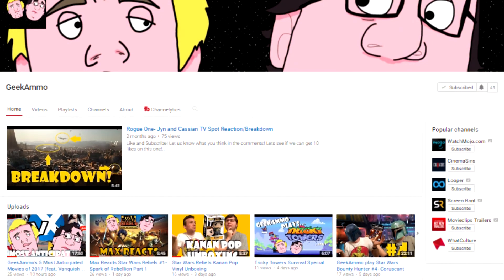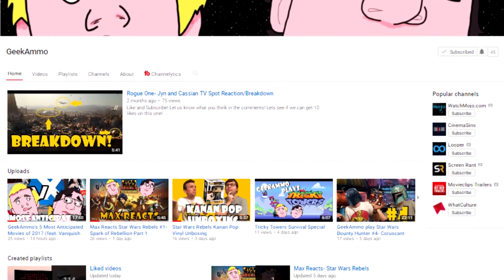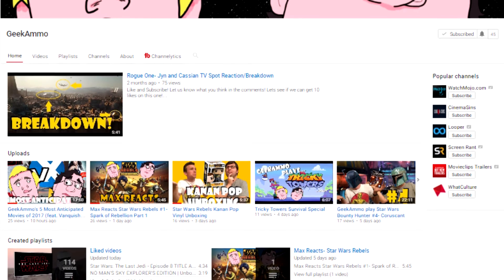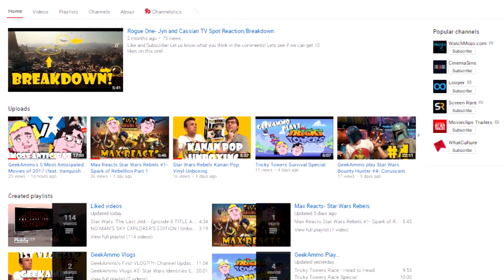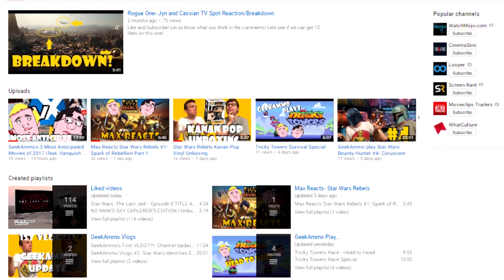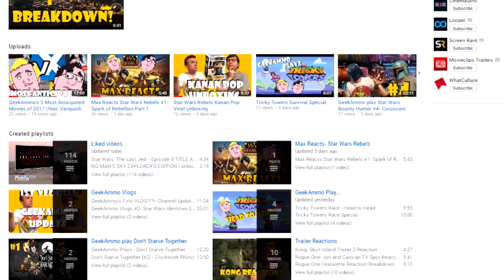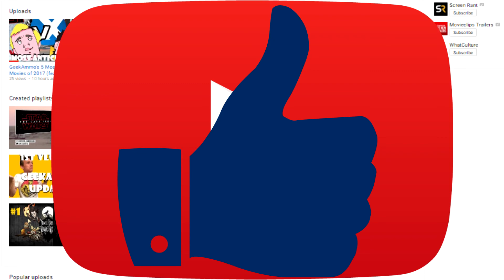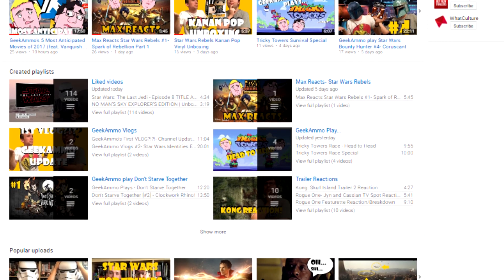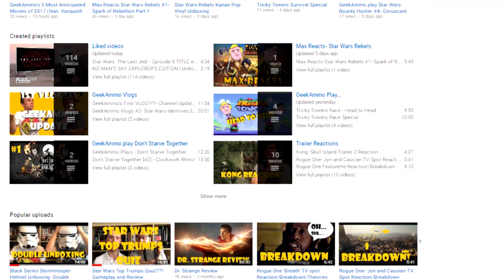Also, I did a collab with Geek Ammo, who do a lot of geeky content — Star Wars, unboxings, reviews. They're really cool and funny guys with great chemistry. We talked about our most anticipated films of 2017, and I added my picks to the discussion. If you want to see that, go check out that video, like it, subscribe to them if you enjoy their stuff. They're awesome dudes, so please go check it out.